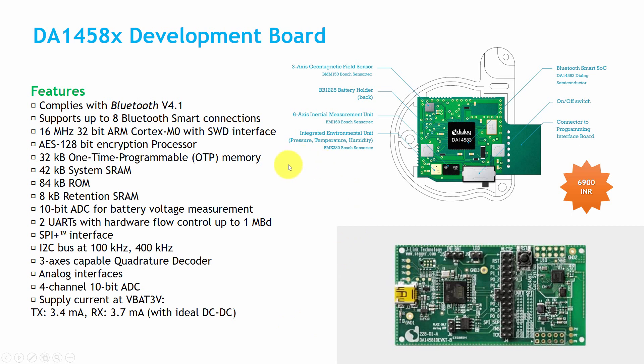The last board discussed is the DA14580 development board, made by Dialog Semiconductor. This chip is used by Xiaomi in their wristband. It has a 16 MHz 32-bit ARM Cortex-M0 microcontroller with SWD interface for programming, AES 128-bit encryption coprocessor, 32 KB one-time programmable memory, 42 KB static RAM, 84 KB ROM, and 8 KB retention SRAM. It has a 10-bit ADC for battery voltage measurement and an extra 4-channel 10-bit ADC for external analog interfaces. Current consumption is 3.4 mA in transmission mode and 3.7 mA in reception mode — making this board the lowest power consuming one discussed.